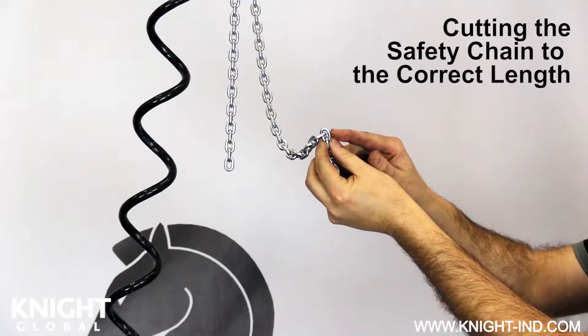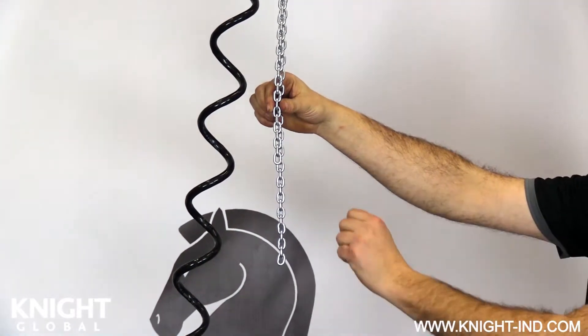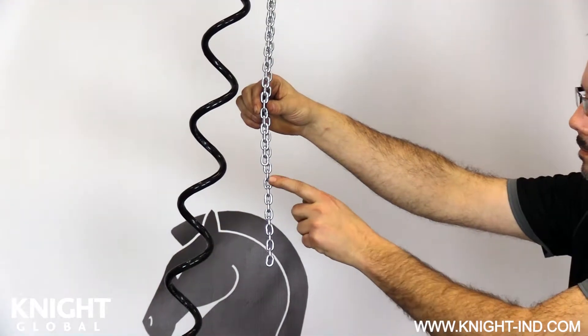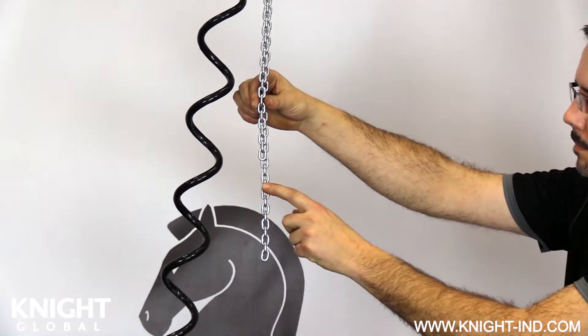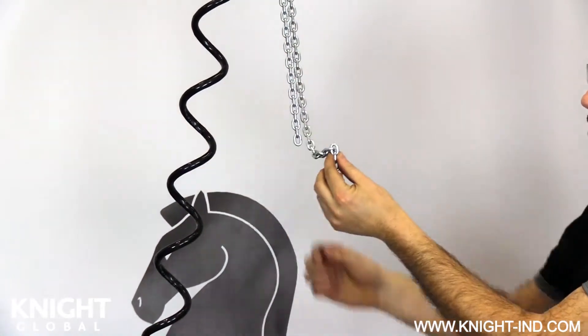The safety chain now needs to be cut to the appropriate length to leave it slightly slacked when compared to the load chain. Make sure both chains are parallel with no twists from the gearbox down to the end of the load chain. From the bottom of the load chain, count down seven links. You will need to cut the seventh link, leaving the safety chain with a six link slack over the load chain.